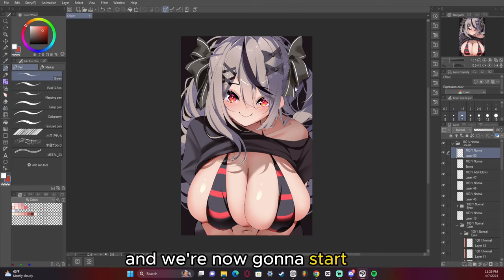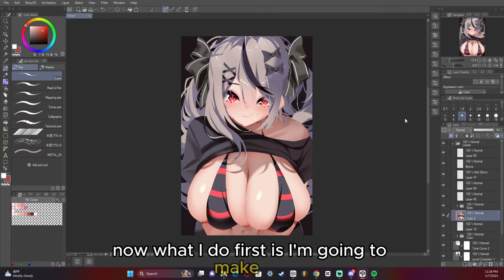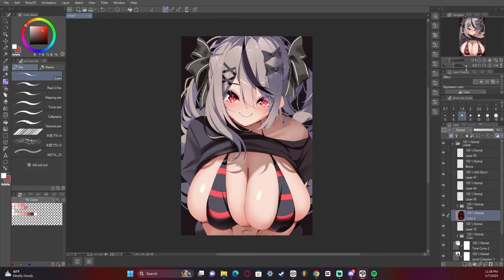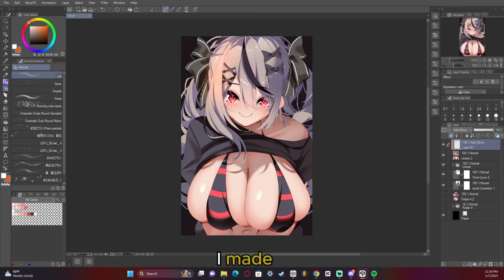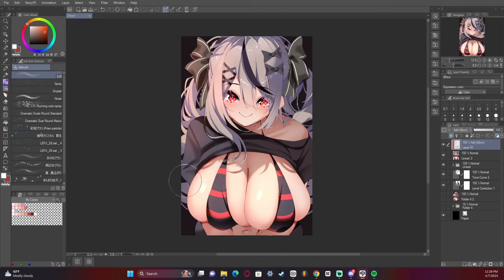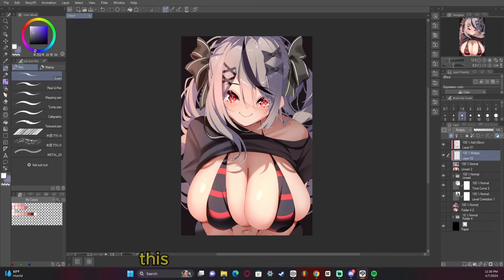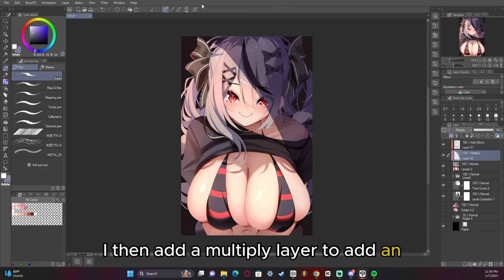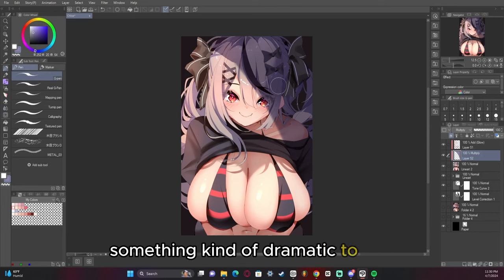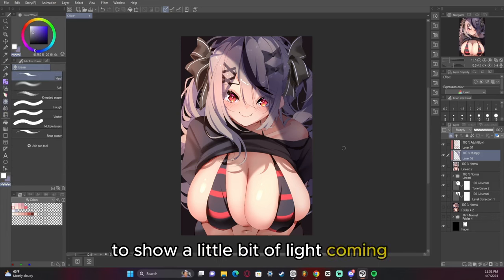We then go to the very top and we're now going to start to add the post-processing. I made an add glow layer and made it very saturated red, and we are going to start adding kind of a glow to the skin — this is kind of my technique, I don't see a lot of people doing it, but it does help. I then add a multiply layer to add an overall shadow, something dramatic to the whole thing, and then erase parts of it to show a little bit of light coming through in areas.